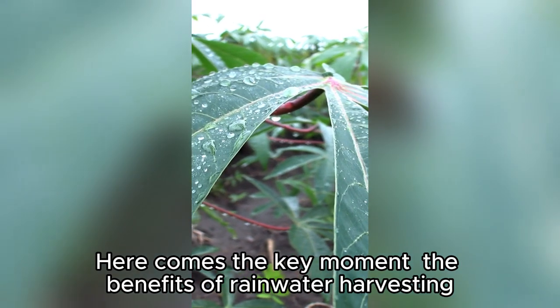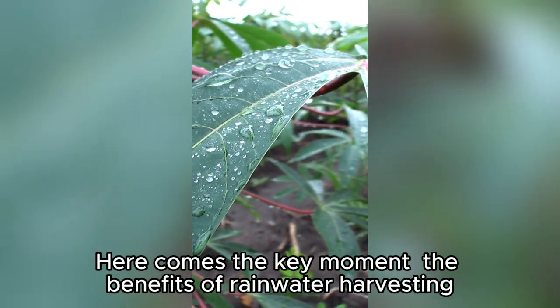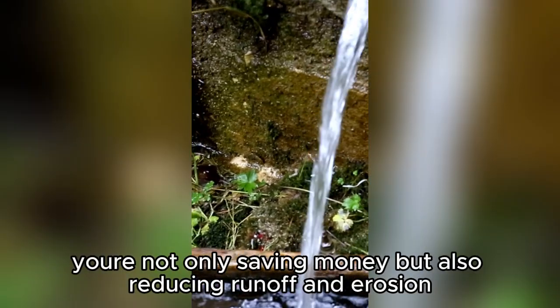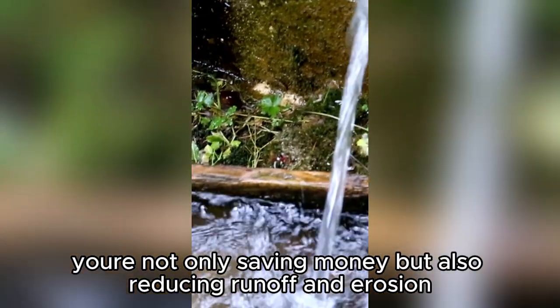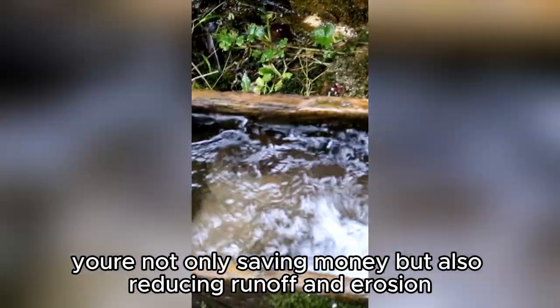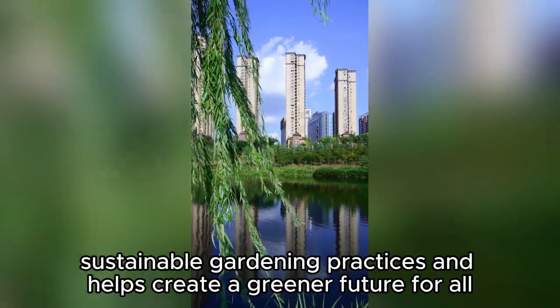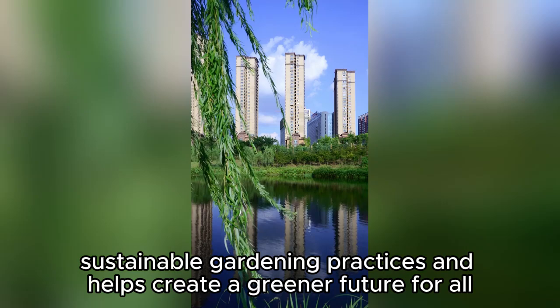Here comes the key moment — the benefits of rainwater harvesting. By providing your plants with natural and untreated water, you're not only saving money, but also reducing runoff and erosion. Embracing rainwater harvesting promotes sustainable gardening practices and helps create a greener future for all.